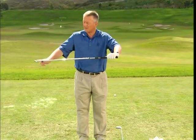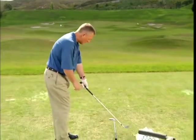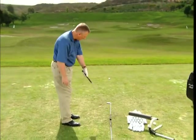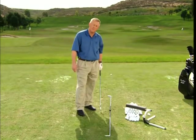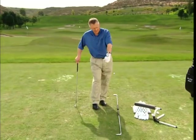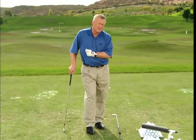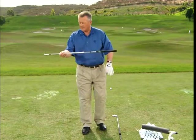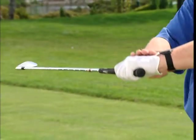Stay with me now. If the face of the club is to the sky and the back of the left hand is to the sky, the back of the hand and the club face are matching. Therefore, during the swing, if you know where the back of your left hand is, you know where the club face is. Are there any slicers watching? If you slice the ball, you're hitting it with the side of your hand at impact. Here's a tip: back of left hand, club face matching — like so.